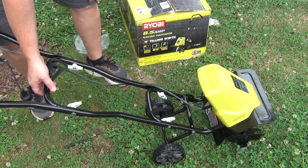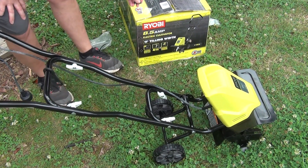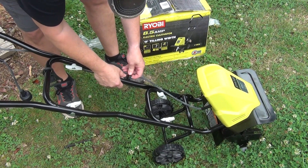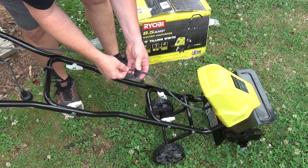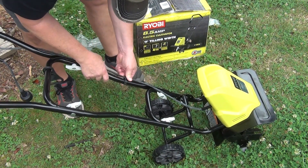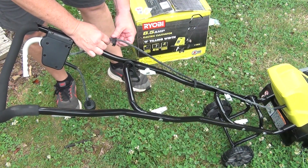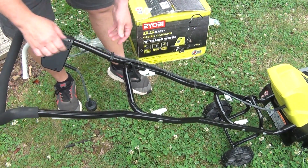This right here holds your extension cord. Next, you want to put these clips on. Put that on there, put your wire in it, and then just snap it on — like that. Same thing right here, you just put that on your cord and just snap it over.